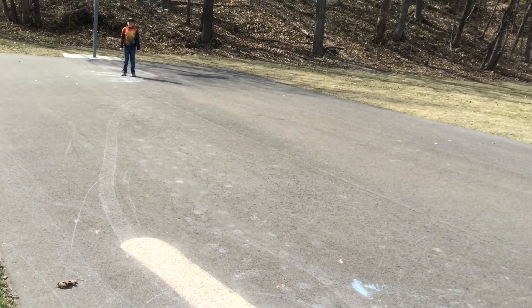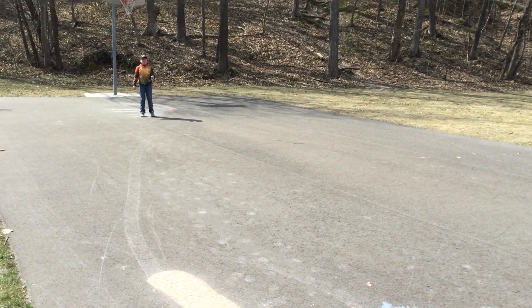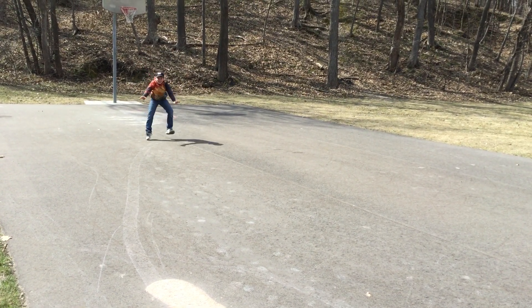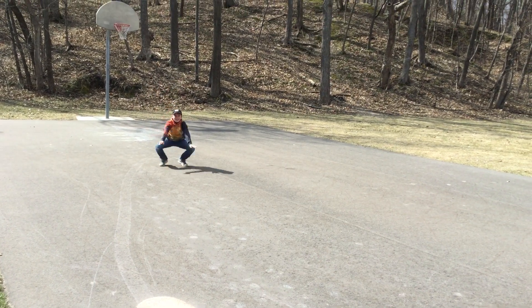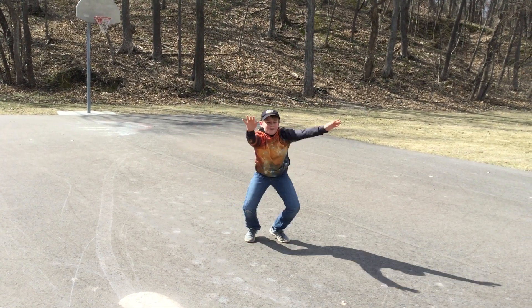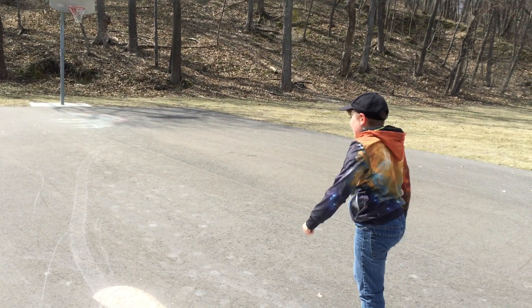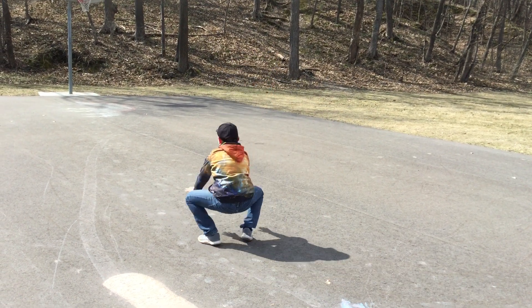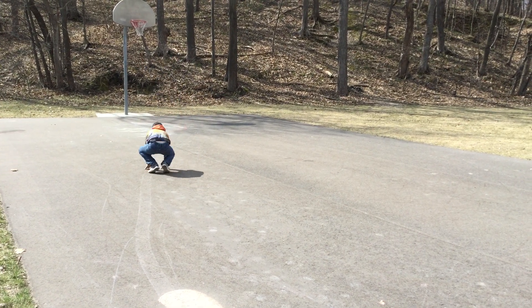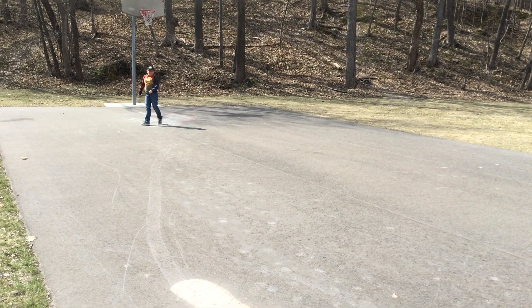And now you're going to do frog jumps. Now we're going to do frog jumps, there and back. Ready? Go! Remember to go up as high as you can.